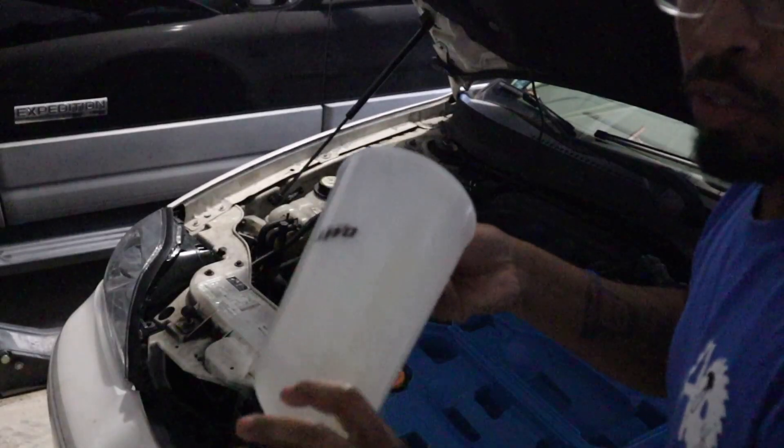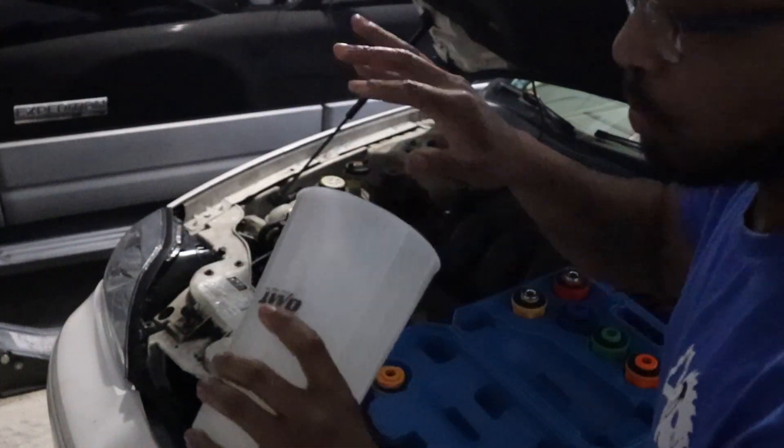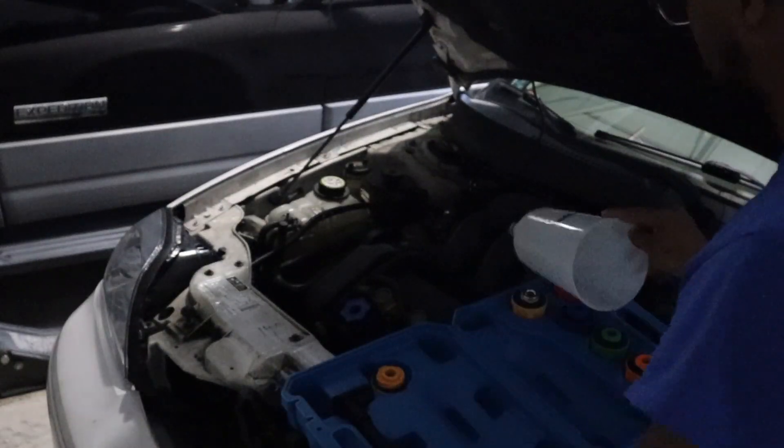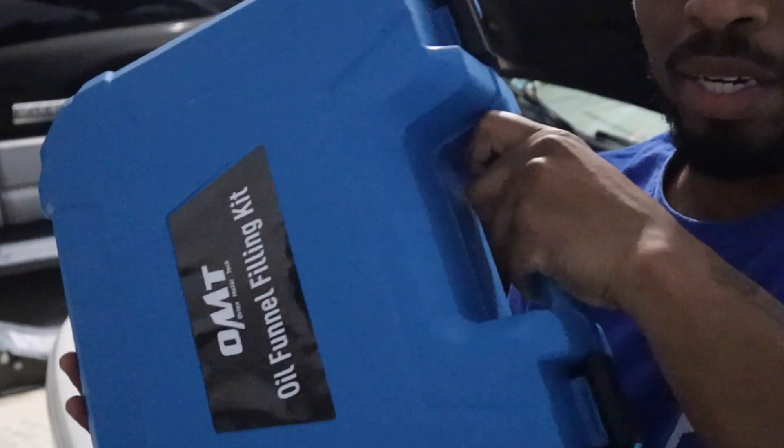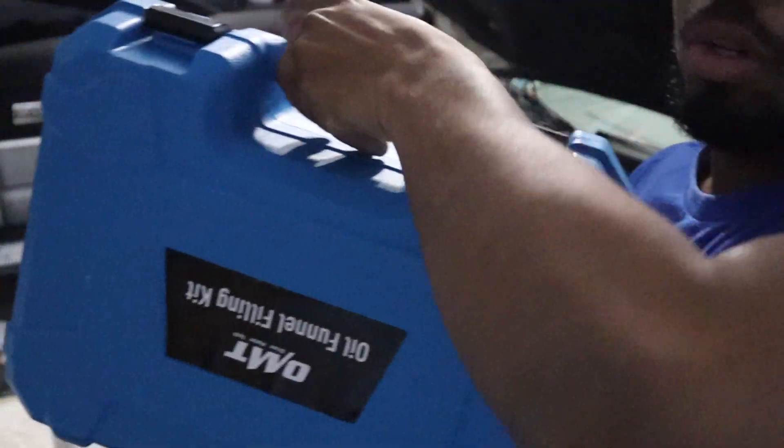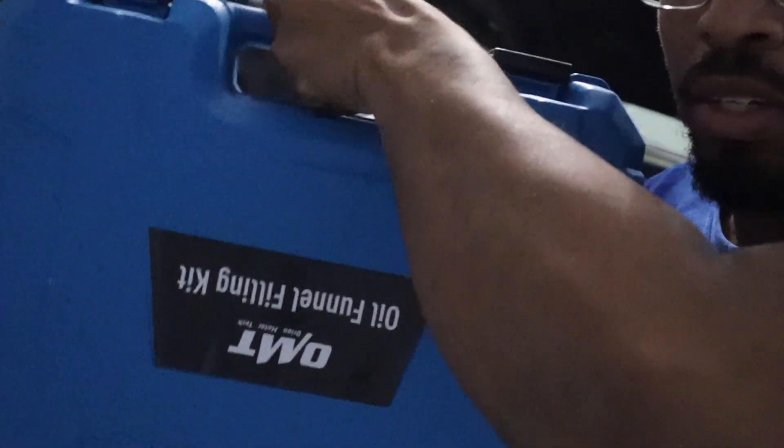I got a mess everywhere. Let me clean up and then I'll finalize this. Y'all see the mess I made, right? Alright, all I did was take it off, wipe it down a little bit, put it back in, take the cap off, close it back up and lock it in. This is amazing — you can store this, you can carry this, I love it. Everything in one place. I'll look through the comments; if anybody has any other questions, I'll try to feature this in another video.